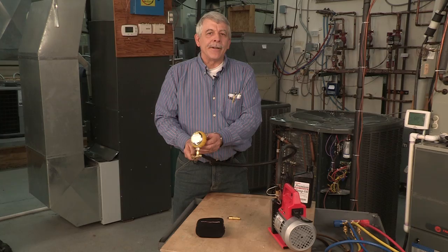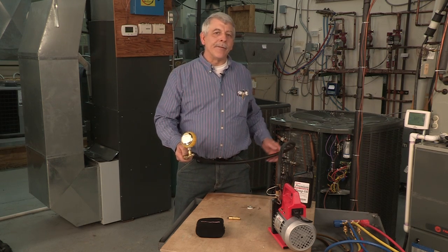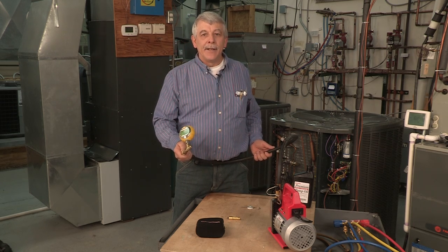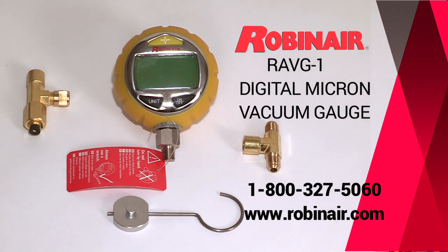The need for accurate and rugged testing gear is very important in HVAC service work. For my money, the Robinaire RAVG1 Digital Micron Vacuum Gauge is the best thing for the buck. Get more information about the RAVG1 or any of our other products by visiting robinaire.com — be sure to click on the HVACR tab.